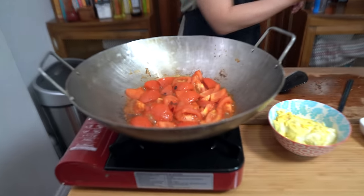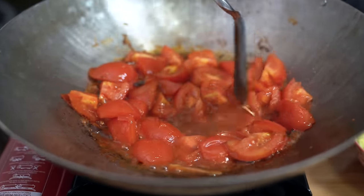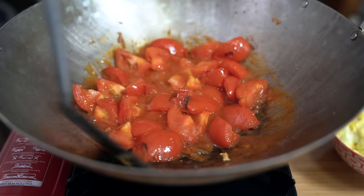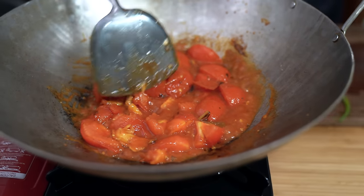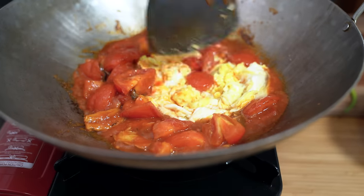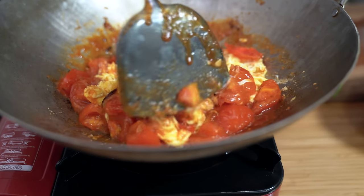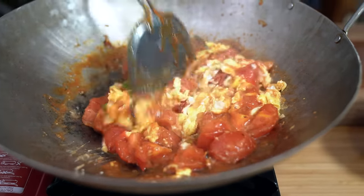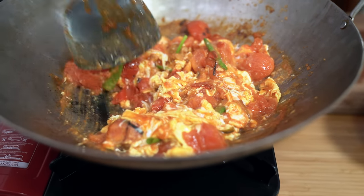Two minutes is up. We're going to make a well in the middle and add our cornstarch slurry to thicken up the sauce. If you want it to be more saucy, you can always add more water. Adding our eggs back in and heating through, just chop them up a little bit. Oh my goodness, it looks so good. Turn your stove off, add your green onions, just let the heat of the dish warm them through. And that is all there is to it.